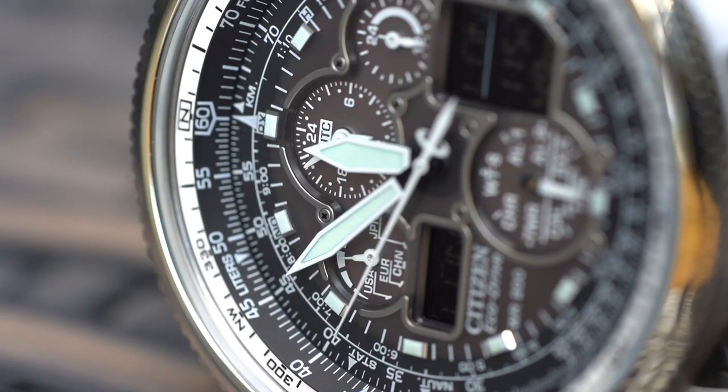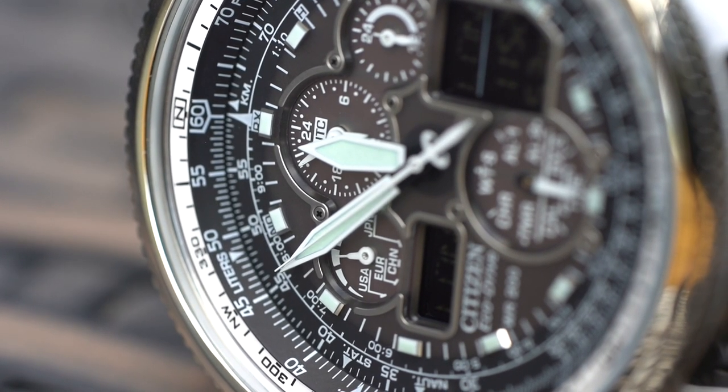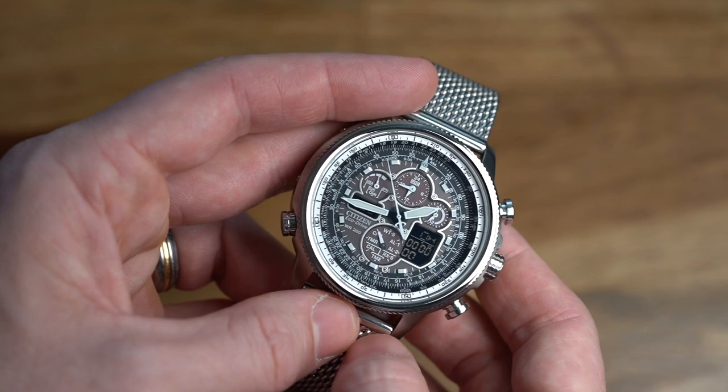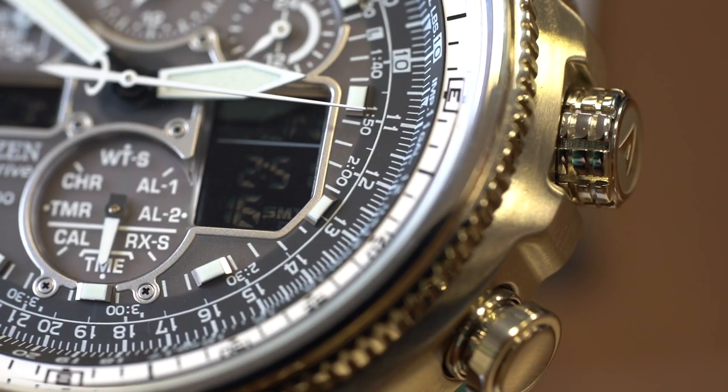We can't possibly go through every single mode as the things this watch can do is crazy — we would literally be here all day. The manual is quite in-depth, so there's quite a lot to learn if you do buy this watch.